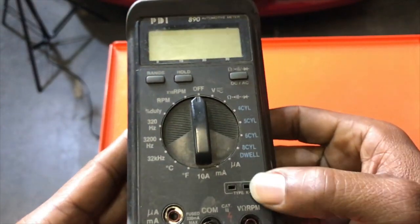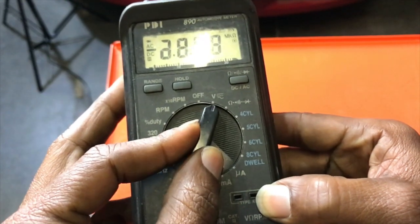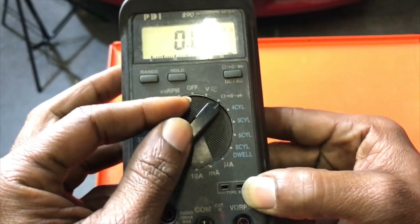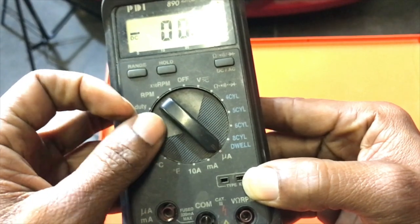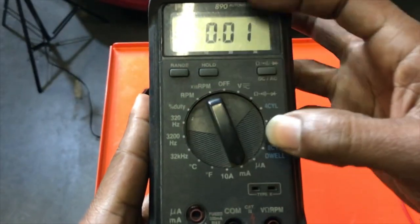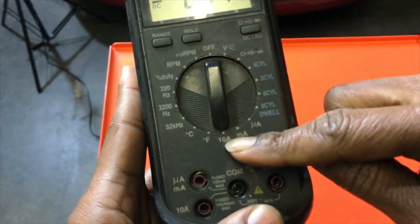Let me introduce you to my little friend — this is my digital volt ohm meter. This is the tool we're going to use to trace this parasitic draw. I clicked it on volts, now it's on ohms. These settings in blue are for monitoring dwell and engine RPMs — we're not going to use those. We're going to use micro amps, then milli amps, and then switch it to amps — 10 amps. That's what we're going to be using.